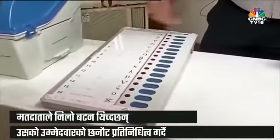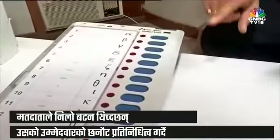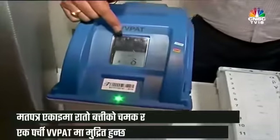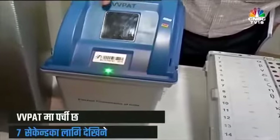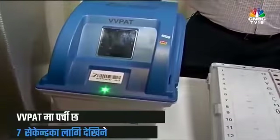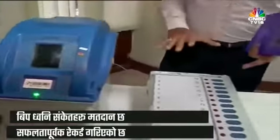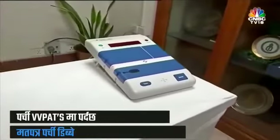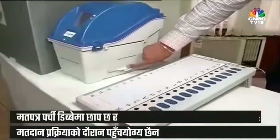The voter then presses the blue button next to the candidate of his choice — suppose candidate number 4. The moment he presses it, a red light glows next to that candidate's name. Simultaneously, a slip gets printed in the VVPAT and is visible through the transparent window for 7 seconds. A beep sound confirms that the vote has been recorded successfully in the control unit, and the slip falls into the ballot slips compartment, which on poll day is completely sealed and not accessible to anybody.